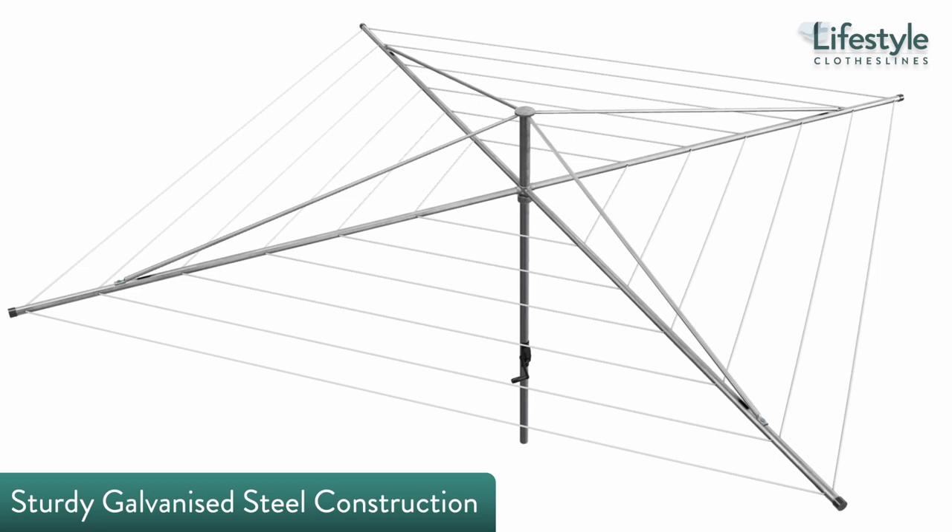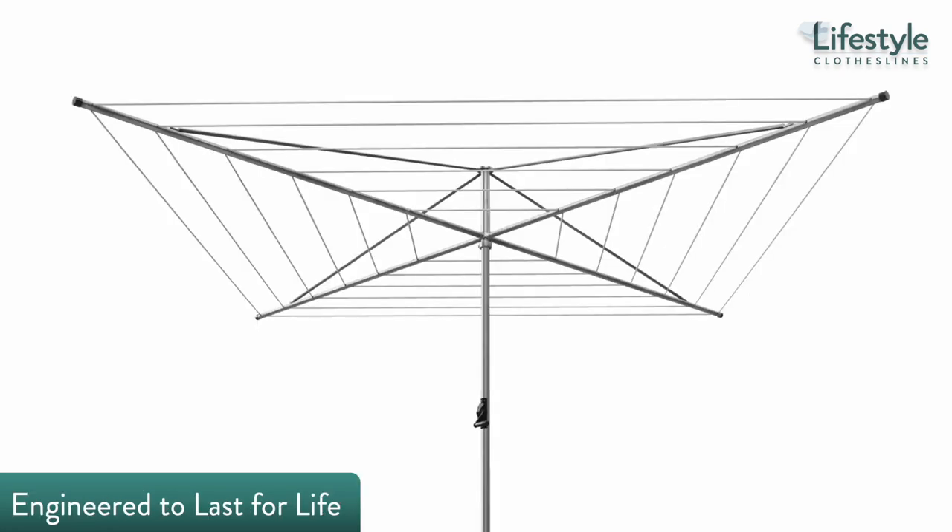Full galvanized steel construction makes for an amazingly reliable laundry companion that easily outlasts lesser rotary hoists on the market, thanks to its proven resistance against corrosion and the challenging Aussie climate.